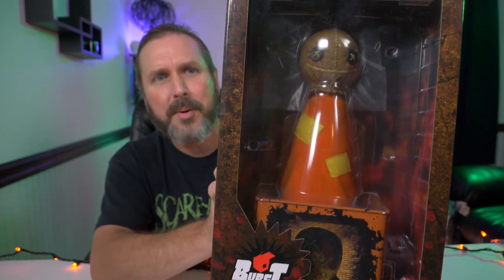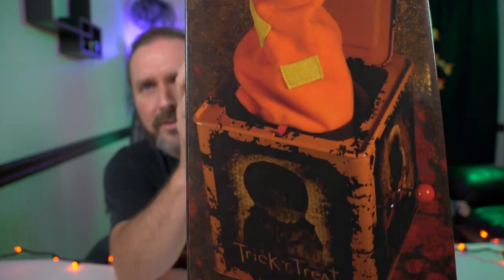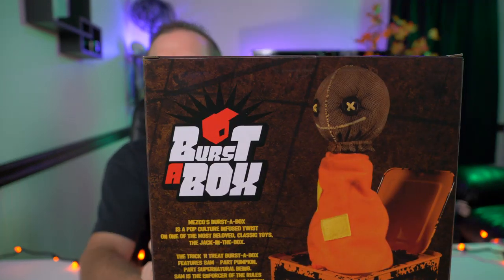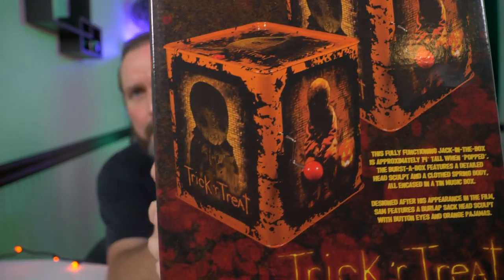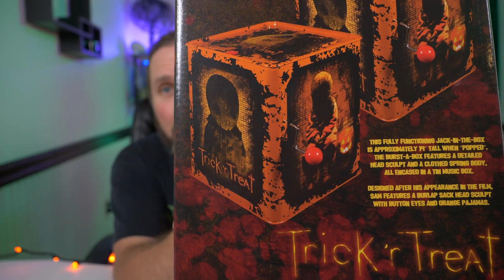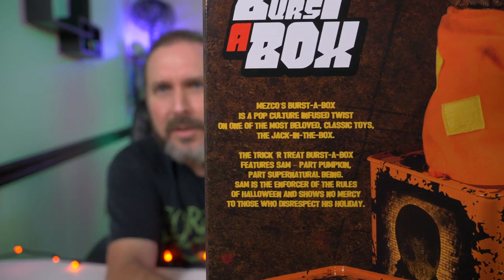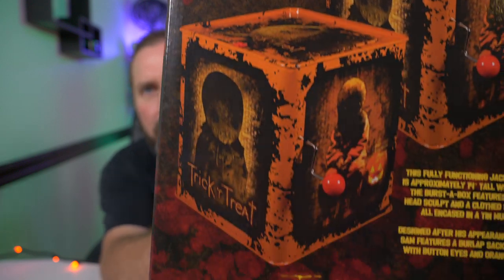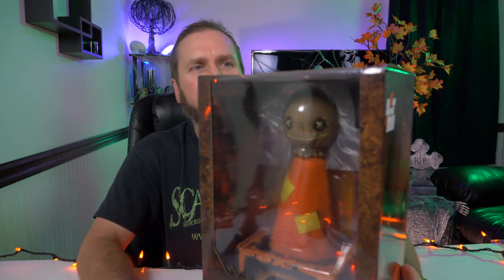Check out the side — look how cool that is. You can see some artwork from the film. There it is, Burst the Box — there's Sam popped up, fully contained in that Jack in the Box. There's some wordage I'm not going to go over, but if you guys want to pause the video and read all about it, there you go. But that's enough of the box, let's take him out.